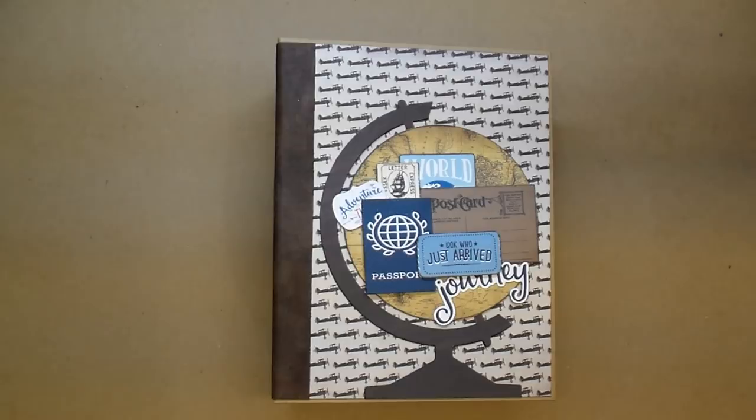Hi, it's Corrine. Thanks so much for stopping by. Today I have a flip through of a mini album that I just completed. If you follow my channel, you know that I love making baby's first year albums, and that is what this album is.